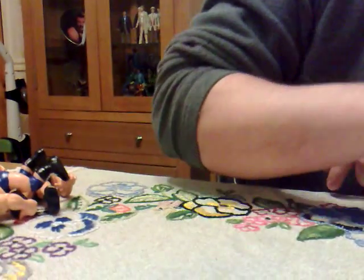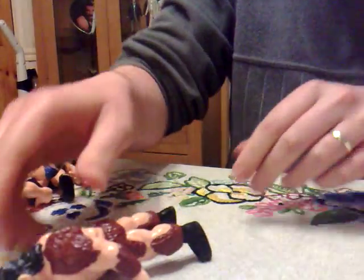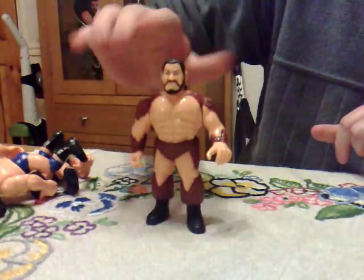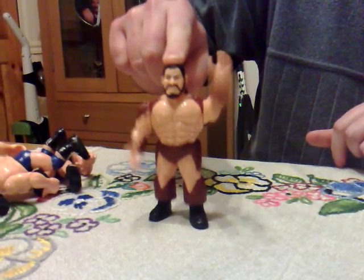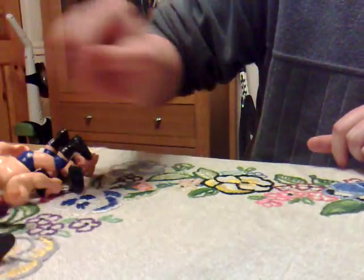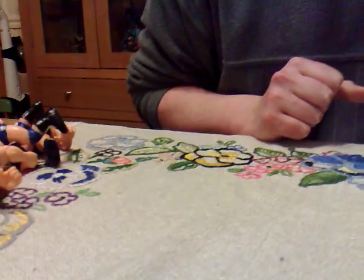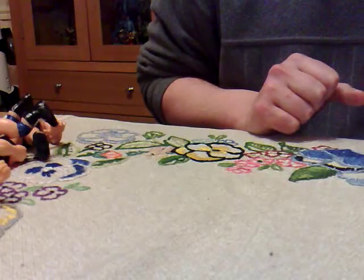You've also got El Gigante, where you push on his head and he does a bit of dancing. There were a few other figures who did similar moves to that, one of them being Frank Skinner.